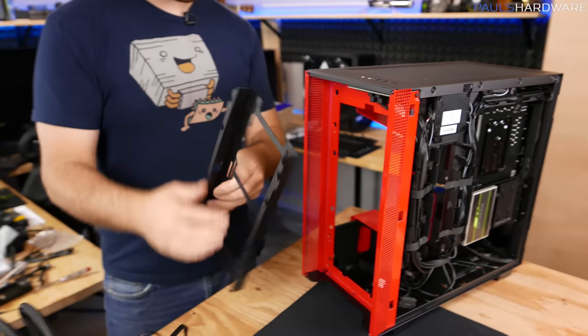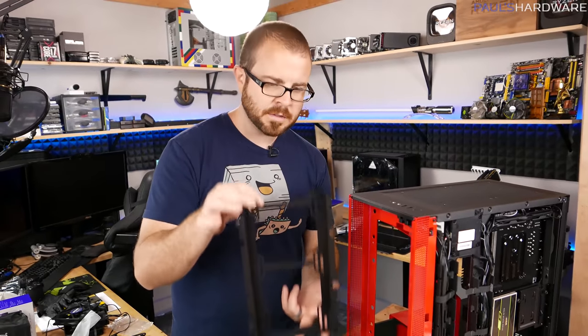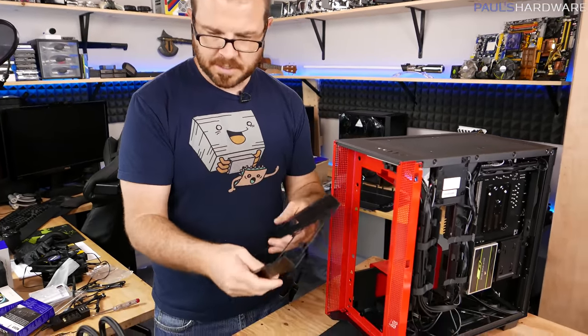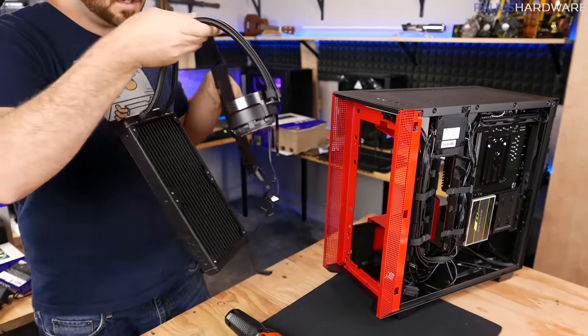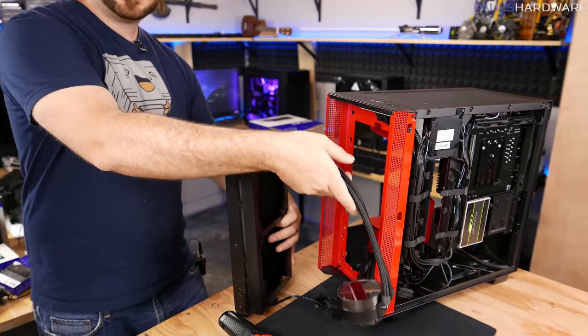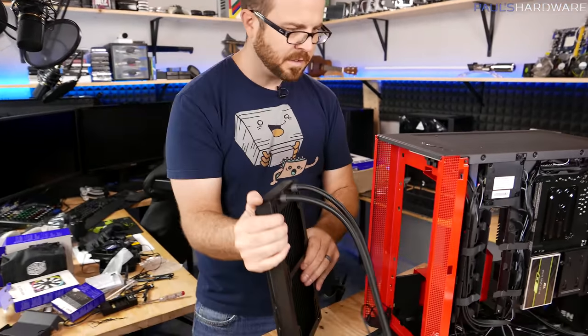There's a nice little feature I only just realized — a removable front tray for your radiator or cooler, which is convenient because if you need to do something like pass tubes through there, that makes it a bit easier to do.